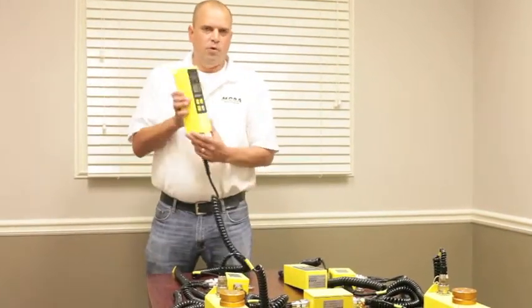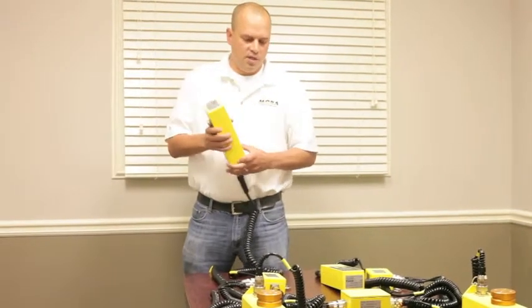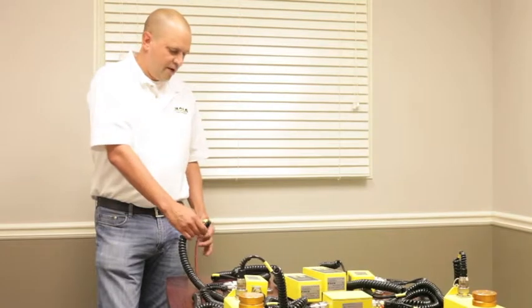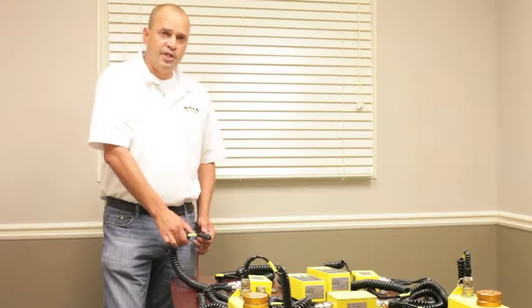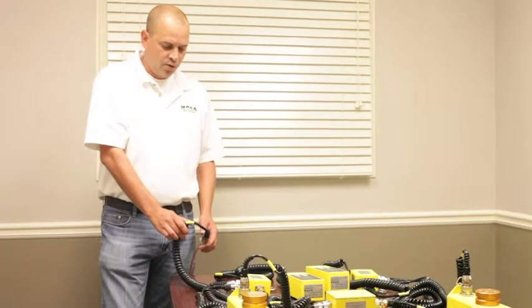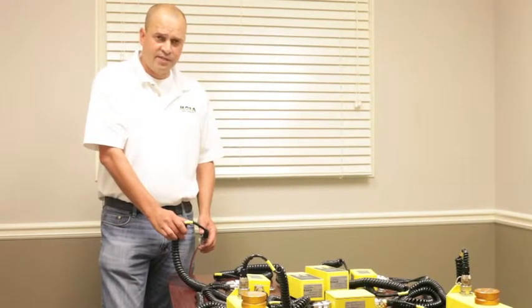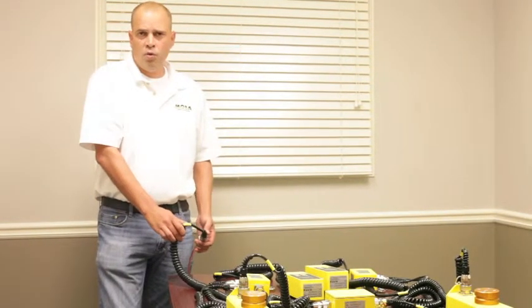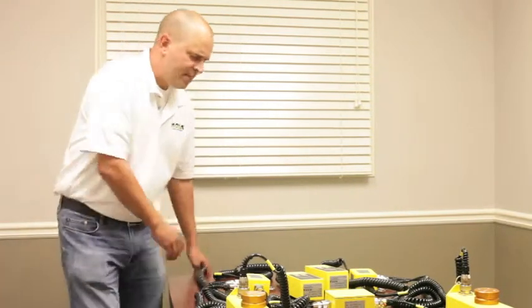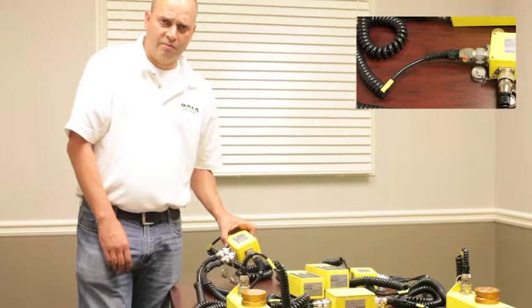We'll start off here with the right side controller, right side of the machine. We'll start here with the bulkhead connector. The cable you have here will vary depending on the machine that you have. This is the part that will start with the 040-2-0256, or it could be 0-1-2-3-4, just depending upon the machine you have. That will go into your right side junction box.